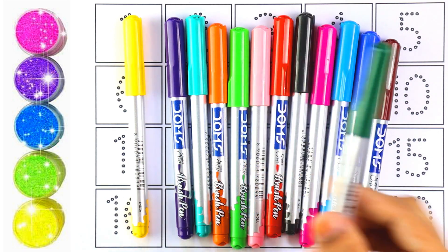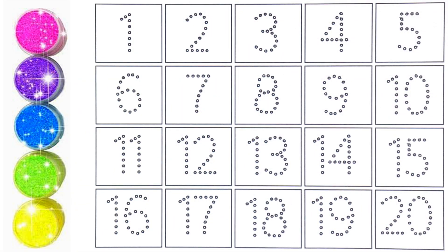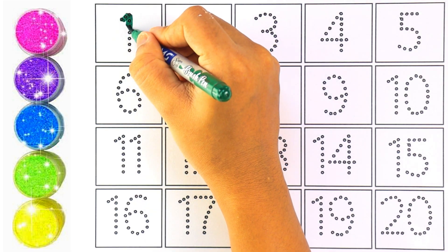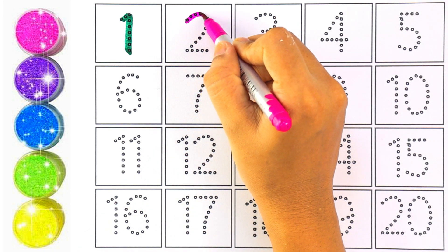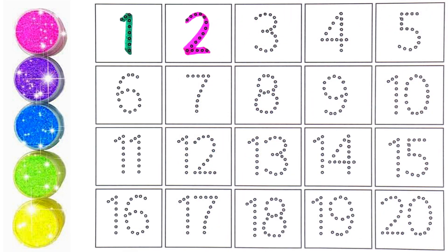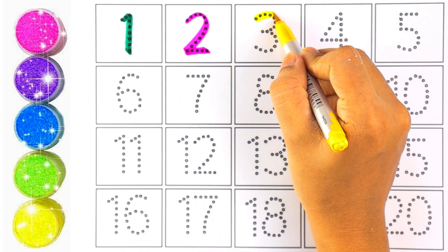And green color. Now let's start writing numbers. Green color — number one. Pink color — number two. Kids, can you repeat after me? It's number two. Yellow color — number three.